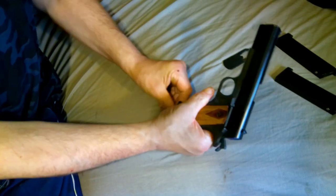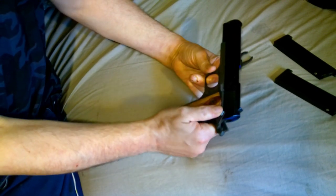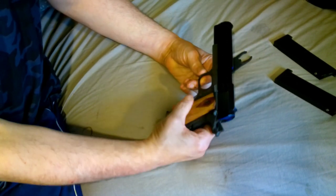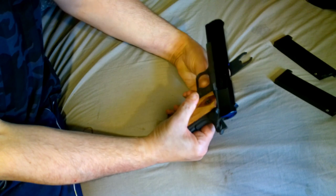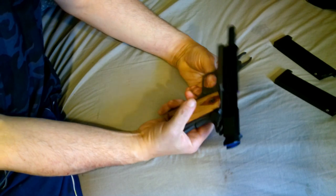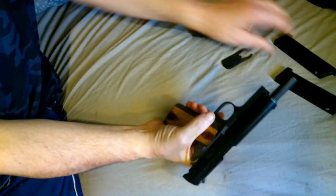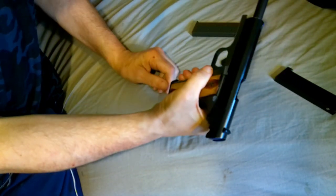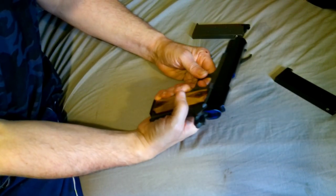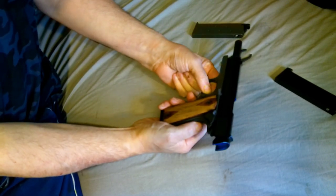The safeties work. For instance, with the safety on, you cannot fire it — it won't fire, it's entirely locked up. The grip safety works as well, so even with the thumb safety off, you cannot fire it until you depress the grip safety. Locked back — brilliant. Nice and solid and firm. Drop the magazine, feed another magazine in, and you're good to go. So again, safeties work, which is a good point in its favour. Grip safety works.